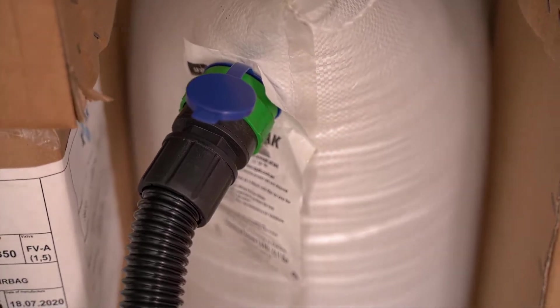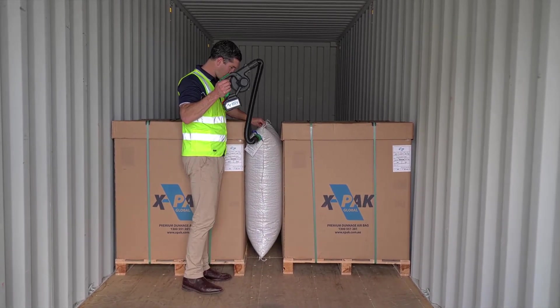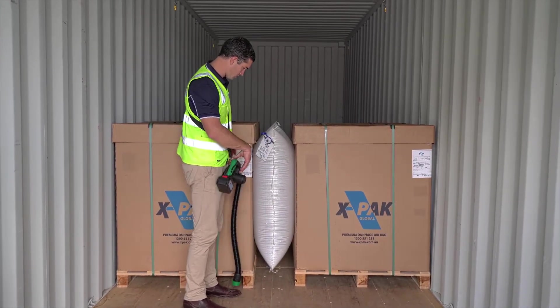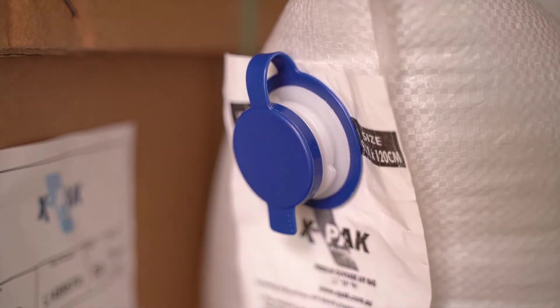It is important your dunnage bag doesn't protrude above your products and is the best fit to prevent load shift. Once the bag is inflated, keep the trigger on as you remove the connection. Clip the seal over to finish.